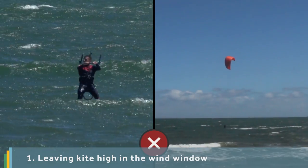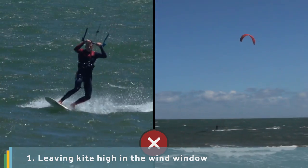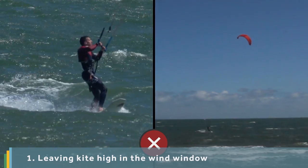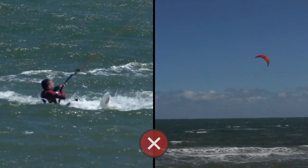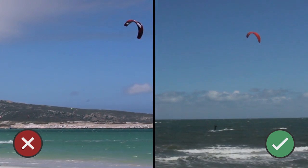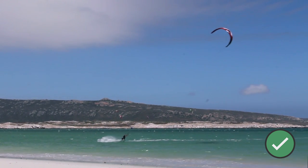You are probably bringing the kite up to 12 and leaving it there. This results in all your weight being on the board with no power to drive you through the rest of the turn. Ensure you keep the kite moving from start to finish. The kite should fly past 12 and into the new direction.